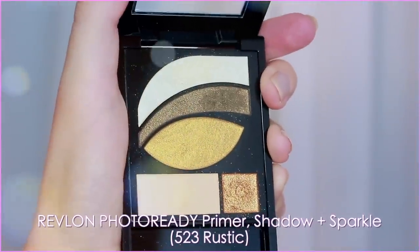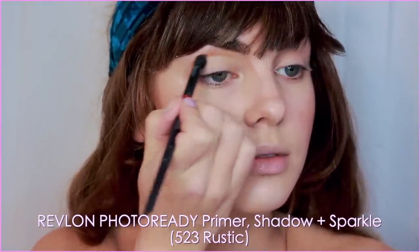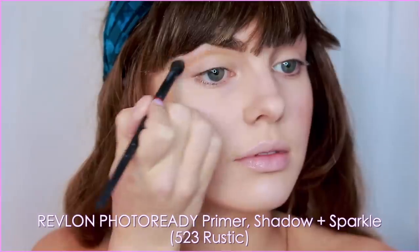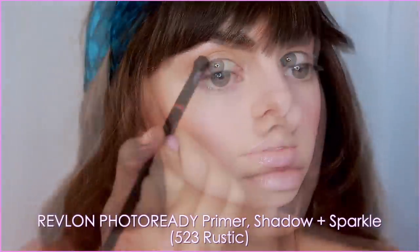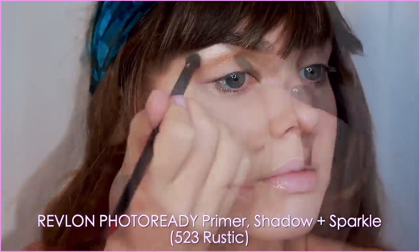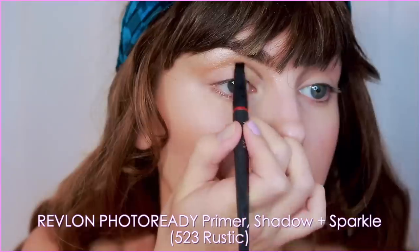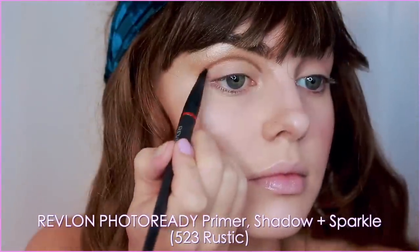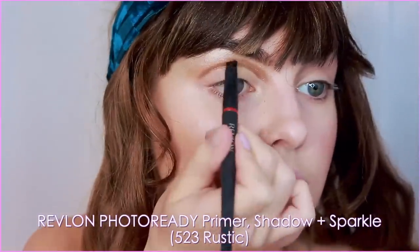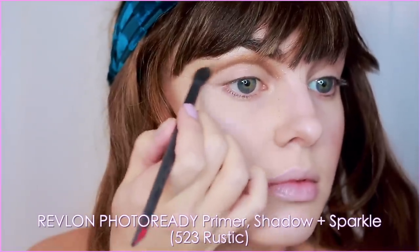My most used Revlon palette is the Revlon Photo Ready Rustic Palette. Taking the copper, I'm bringing this through the crease and into a V. It's super pigmented and I'm using all Revlon brushes — just goes to show you don't need super expensive brushes to create a makeup look. Really highlight the brow bone all the way under to the head of the brow. On an angled brush where you have more control, take the bronze shade and line a bit above your natural crease, keeping it super rounded like a half-moon shape — this with liner and lashes will give us massive-looking eyes. Blend the shadows together slightly without losing that line.